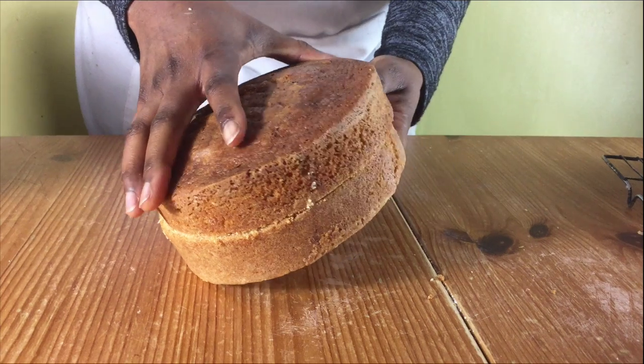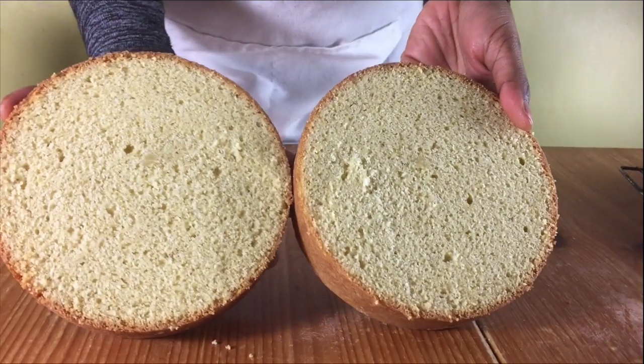Hello and welcome to Meadow Brown Bakery. In this video I'll be showing you how to bake a 6 inch round Madeira cake.